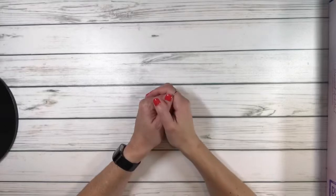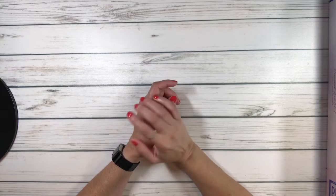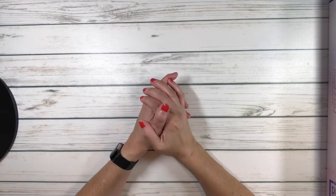Hi crafty friends, this is Sylvia. I hope everyone is having a wonderful day. Before we do the unboxing, a very quick thank you again to all my subscribers, and if you're new, welcome!